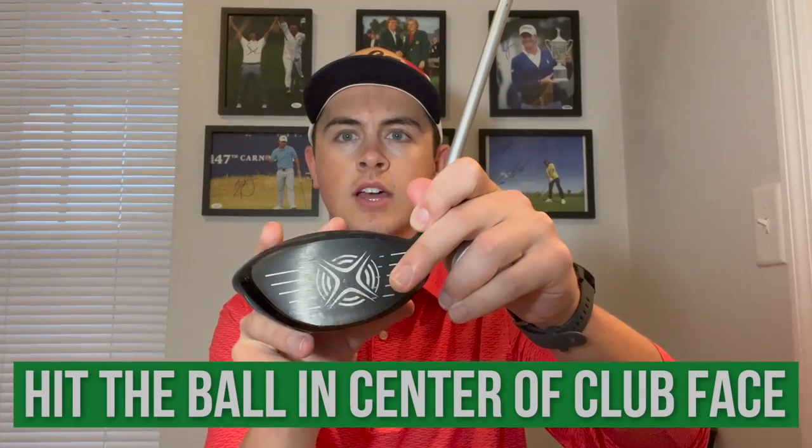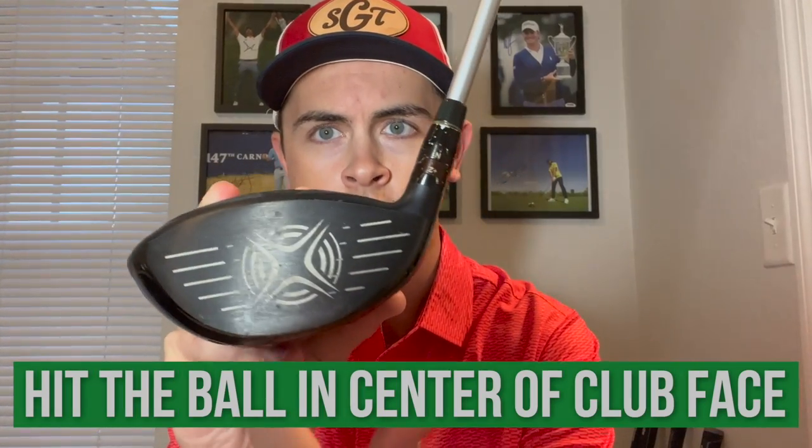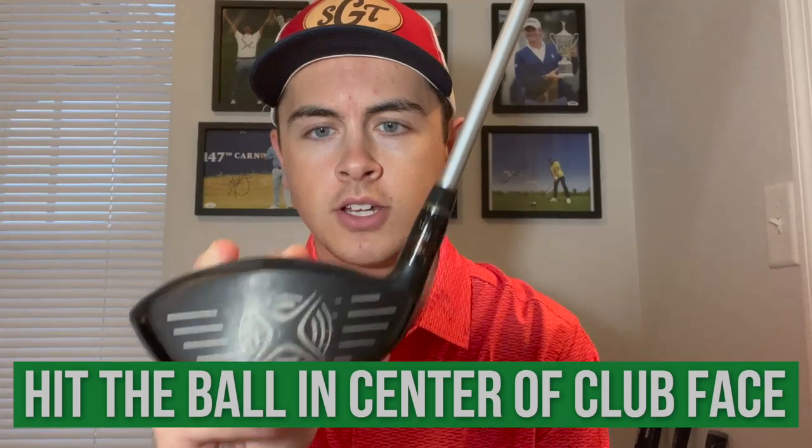Let's talk about three different ways we can reduce spin rates with the driver. First off is a very simple one that affects me personally. The spinniest shots I hit are always hit low on the club face. Here we have a standard club face — this is the Callaway XR-16 — and right in the center you'll see some kind of marking. If you're hitting the ball dead in the center with a normal angle of attack, that is going to be your lowest spin rate shot. But if you thin or hit it low on the club face with the driver, your spin rates are going to be much higher.